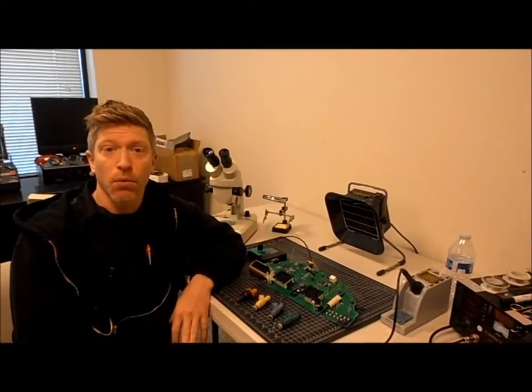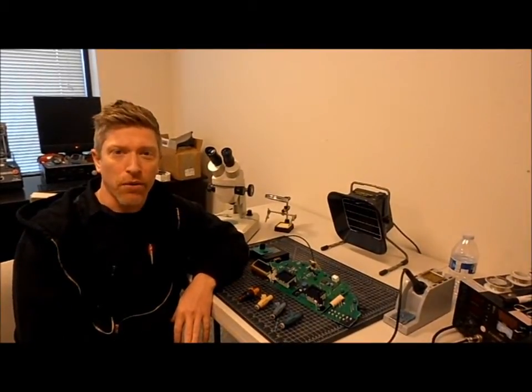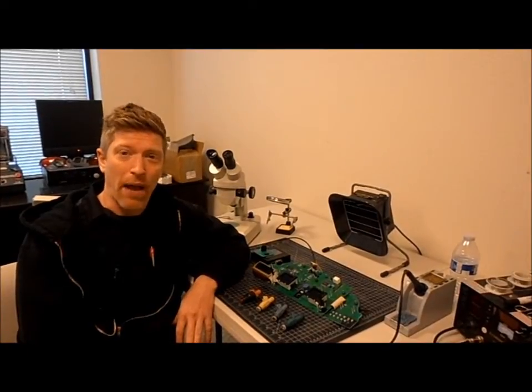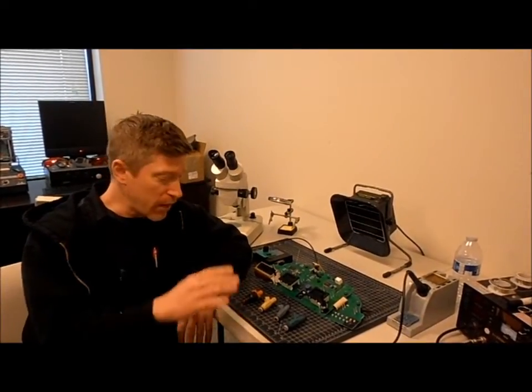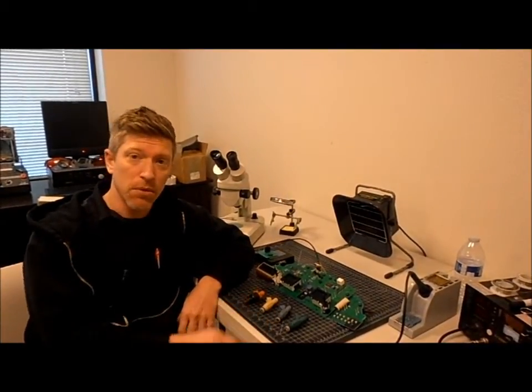Hey everyone, it's Robert with ARD Teen. We're out in the electronics lab today, and we're going to do some injector testing. We're going to look at the comparison of not only flow in terms of volume, but we're also going to look at the flow pattern of different injectors, starting with the early 850 turbo injector, moving into the white injector and the blue injector found on the T5s, and then even up to the green injector that we find in the R models.